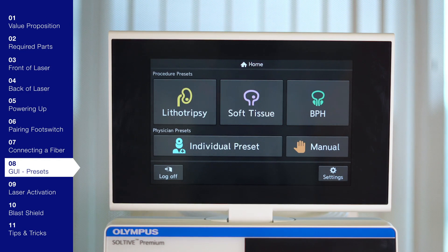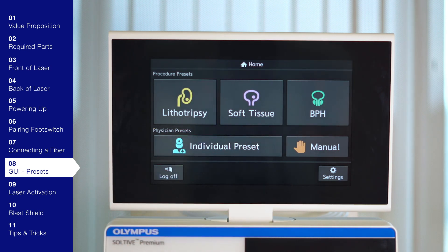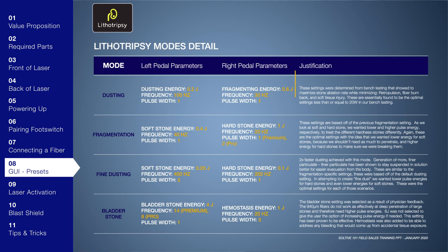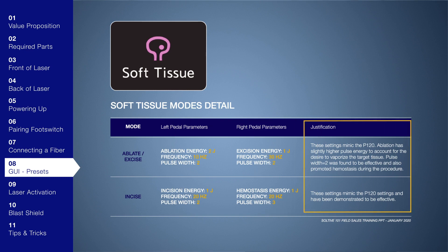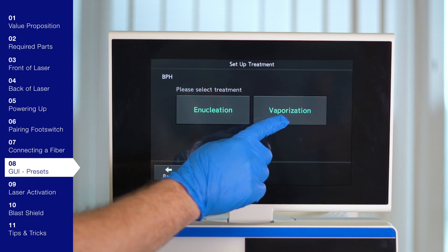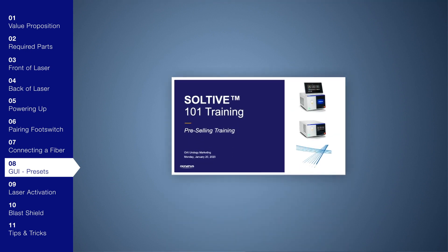Now the Sultiv laser is powered on, the foot switch and fiber are connected, and we're ready to choose the procedure and adjust laser parameters. We recommend using the presets available within lithotripsy, soft tissue, and BPH procedures. Within lithotripsy you have dusting, fragmentation, fine dusting, and bladder stone modes. From the lithotripsy mode's detail, you can see the recommended parameters and justification for the left and right pedals. Within soft tissue, you have ablation and incision modes. Within BPH, we have nucleation and vaporization modes, each with recommended presets for the left and right foot pedal. All these charts can be found in the Sultiv 101 Field Sales Training PowerPoint.